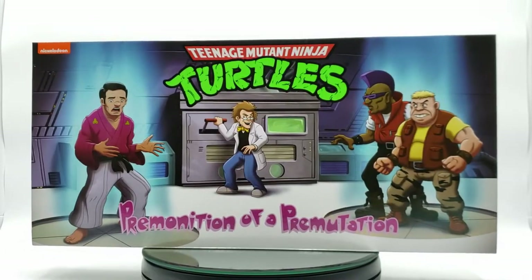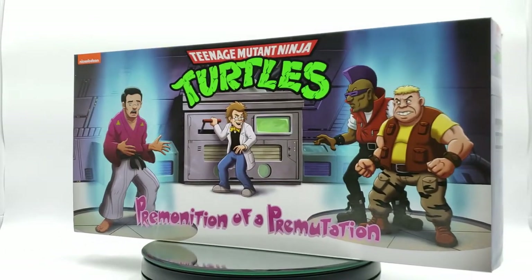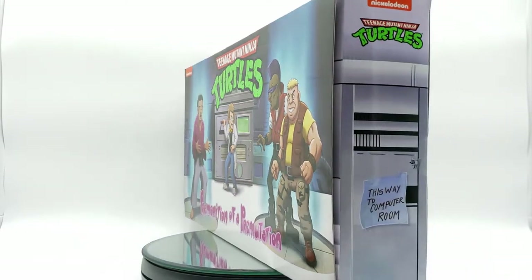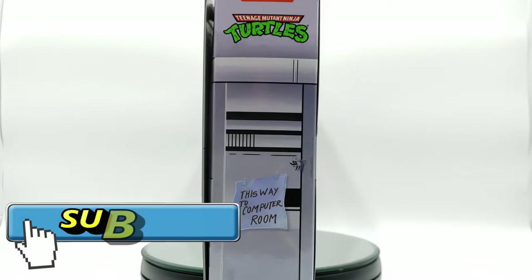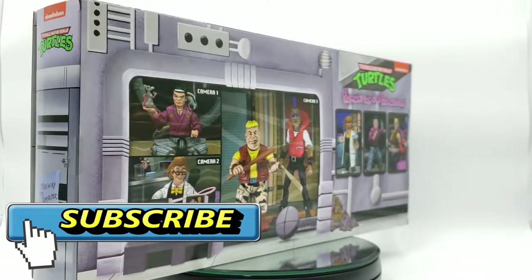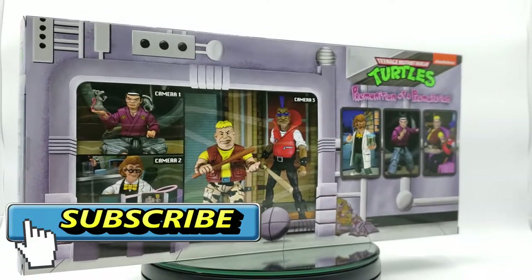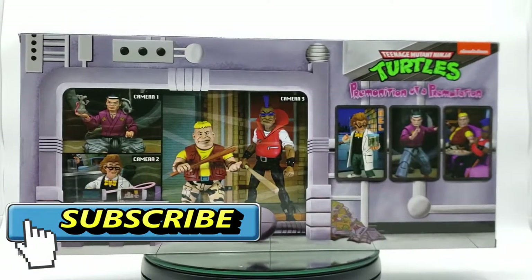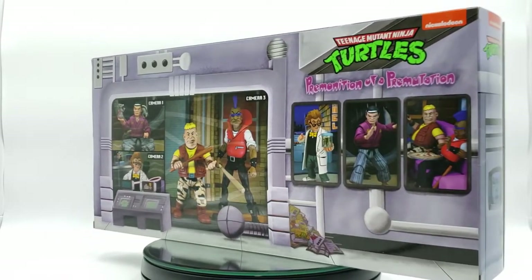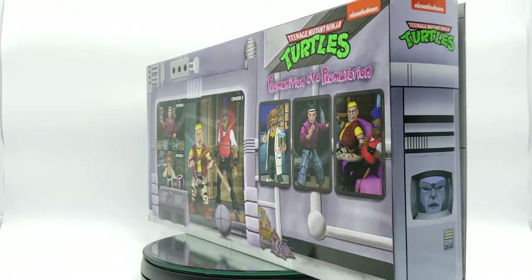What's up collectors, P-Rockzilla back again for another review. Today we're gonna be taking a look at the San Diego Comic Con event exclusive NECA Teenage Mutant Ninja Turtles cartoon pre-mutation 4-pack. In this 4-pack you get Splinter, Baxter, Bebop, and Rocksteady before they mutated to their animal forms — all of them in their human forms.